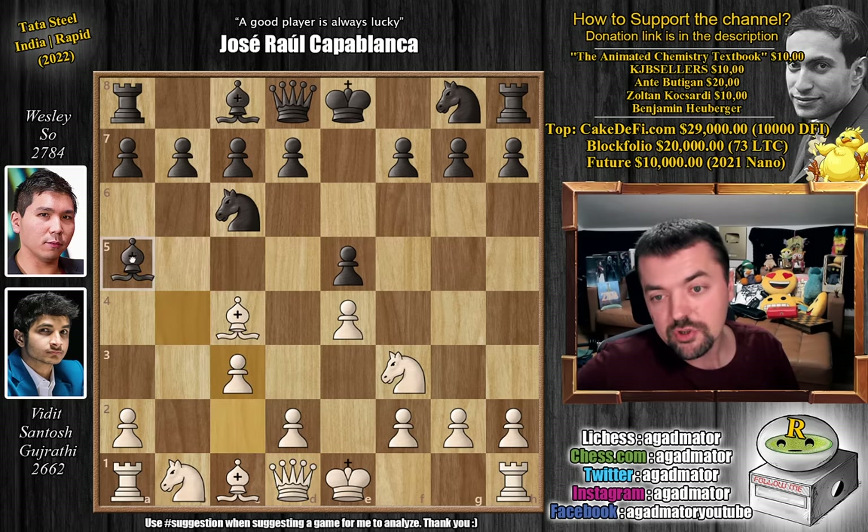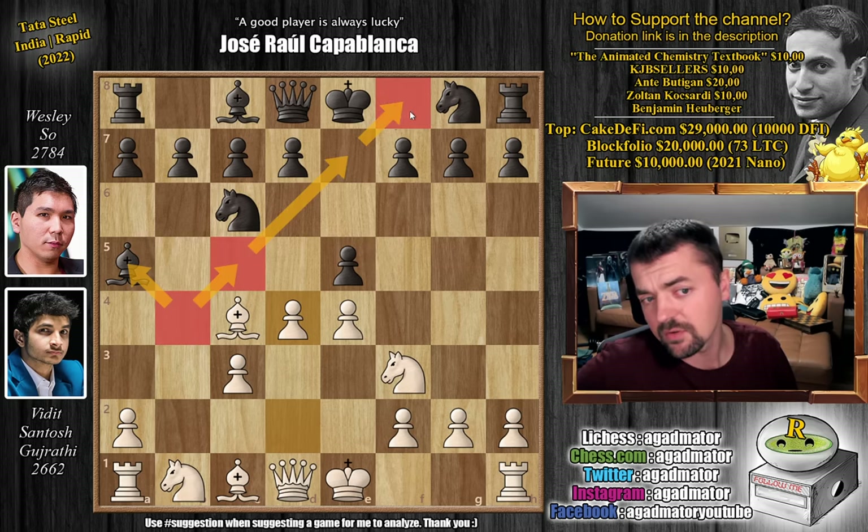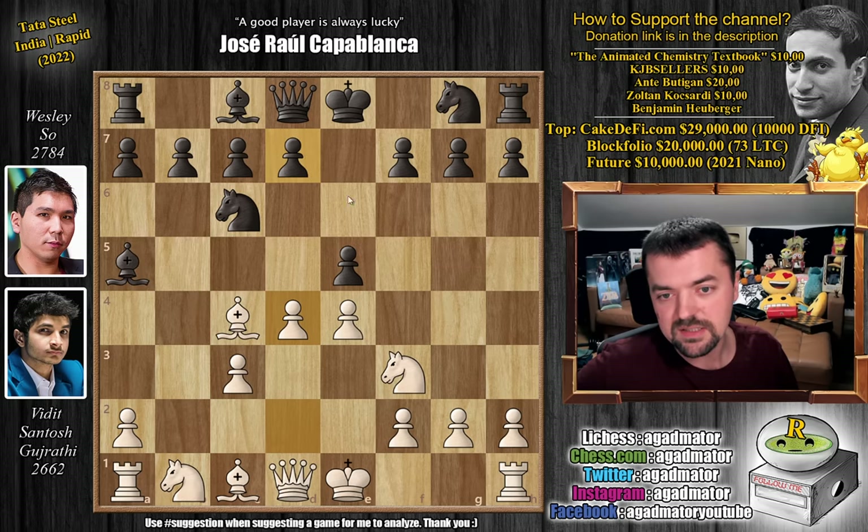c3, we have bishop to a5, and now pawn to d4. I always mention when there's an Evans Gambit game that I have made a video on the Evans Gambit. If you guys want to check it out, it will be the first link in the description below. There we cover all sorts of lines and all of the retreats of the bishop, like bishop back to a5, to c5, to e7, even to f8. We even discussed d6, so fun stuff.